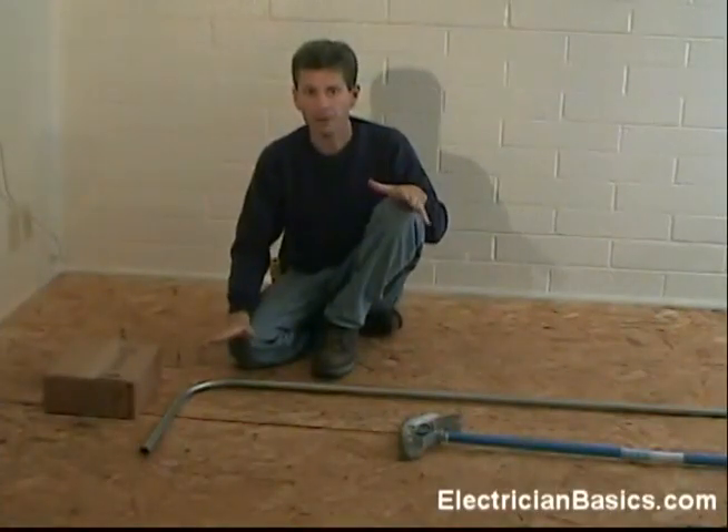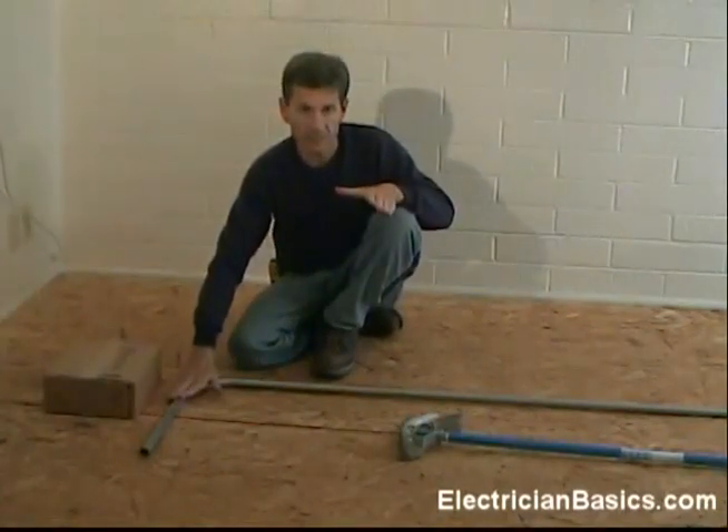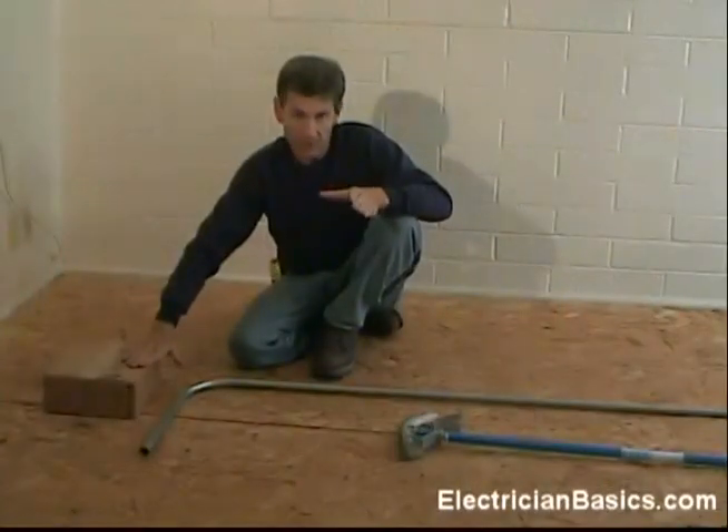A kick is when the conduit is bent a little bit to get past an obstacle after another bend, such as a 90, has been made. For example, if we have a 90 and we need to raise it up to another surface, we need to make a kick.